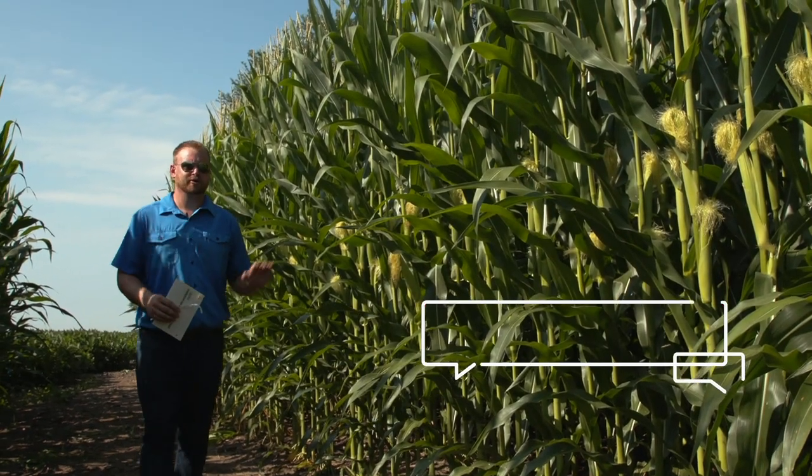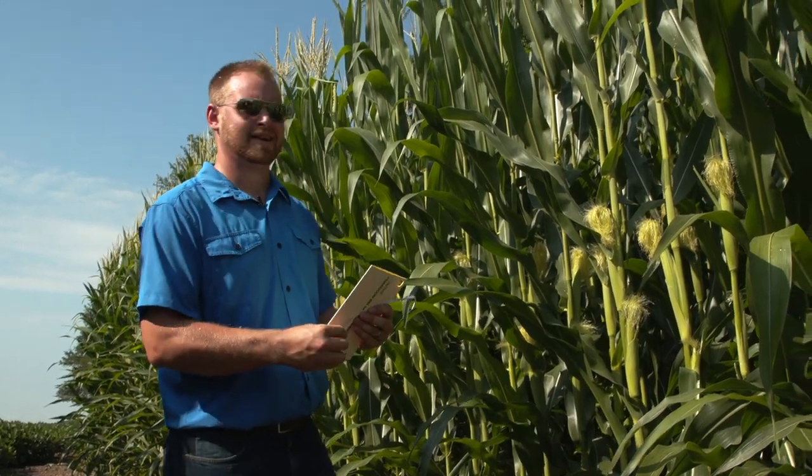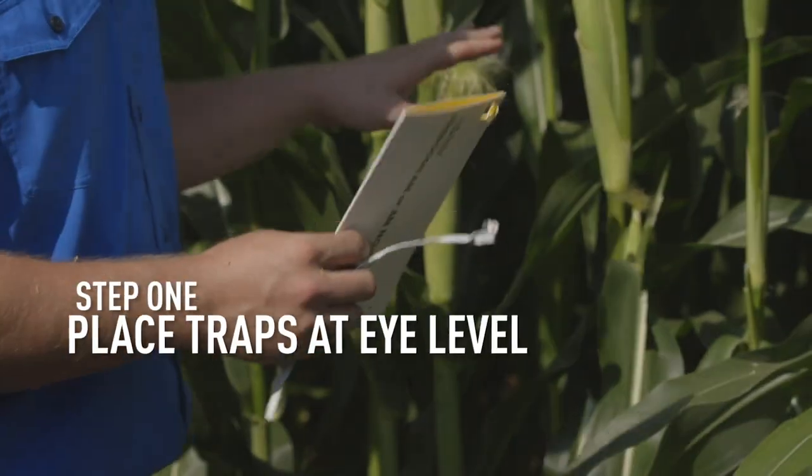I'm here at a cornfield that I know is going to be rotated to corn next year, so we're going to monitor for Western corn rootworm adults and see if we're at economic thresholds.